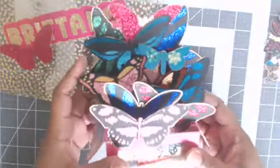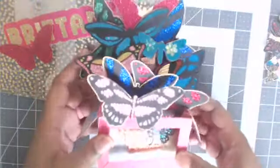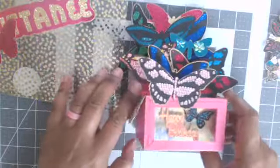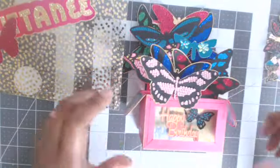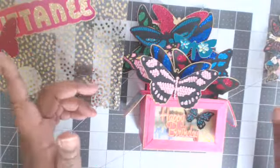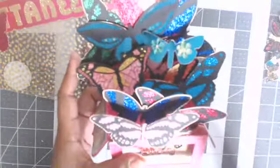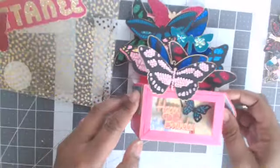It did not have as many butterflies as I have on here — I did add some extra butterflies because it just seemed so flat. It does come with an envelope with the file, but because I put butterflies on the edges it was just a little bit too short, so that's why I decided to put it in there.